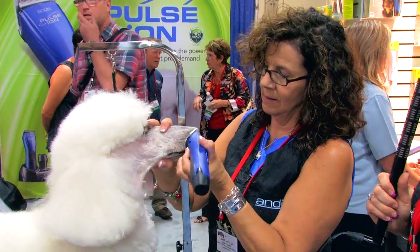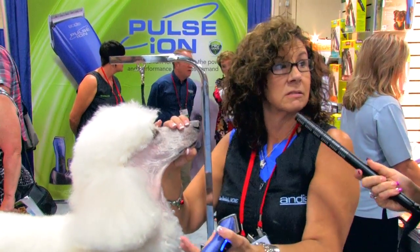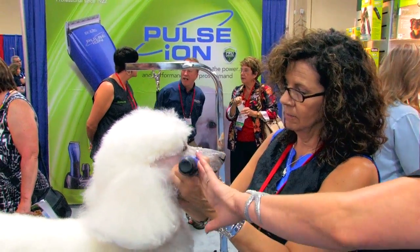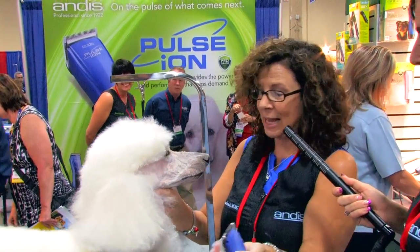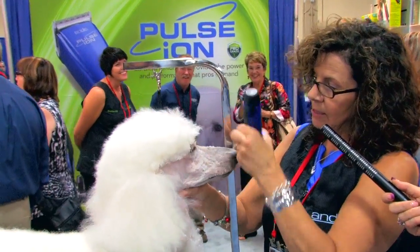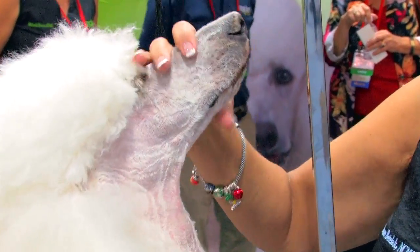That clipper is nice and lightweight, isn't it? It's very light — I think it's only about 9 ounces. I like the rubber grips on there. Not only is it sharp, but it keeps it from sliding out of your hand. So there's her basic facial lines — save the other half for later.